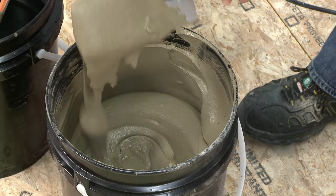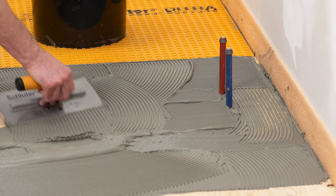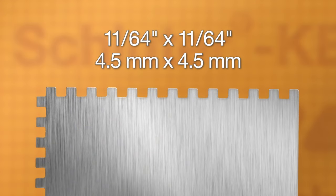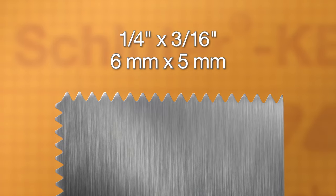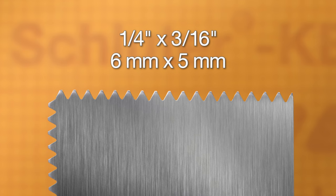The mortar is mixed to a fairly fluid consistency, but still able to hold a notch. Use the Schluter-DITRA trowel, which features a 4.5 mm x 4.5 mm square notch design, or a ¼ inch x 3/16 inch V-notch trowel to apply the mortar.